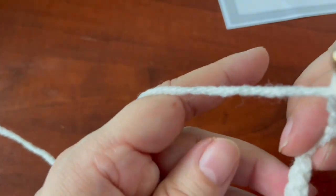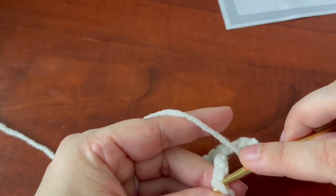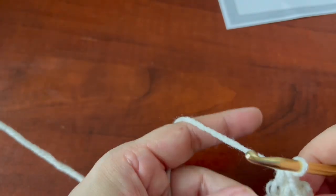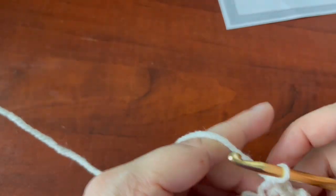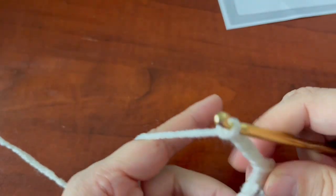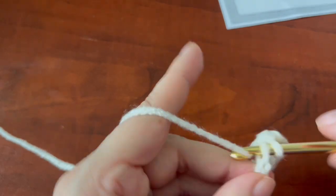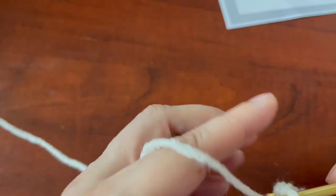Skip three chains, and in the fourth you're going to do another set of single crochets in the next three chains. Then again chain five, skip your three chains, and in the fourth, fifth, and sixth you're going to do your single crochets. And that is your foundation row — pretty simple.